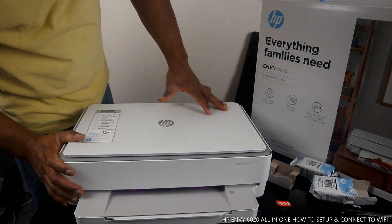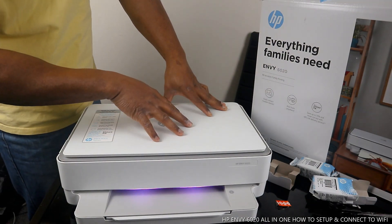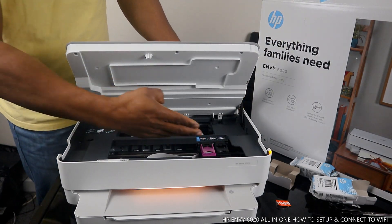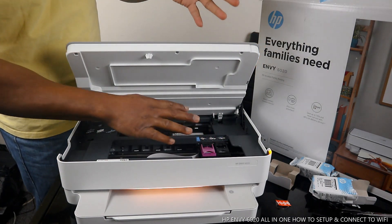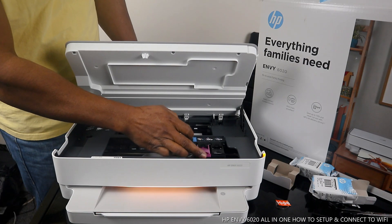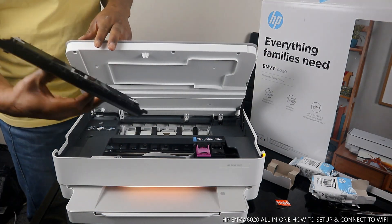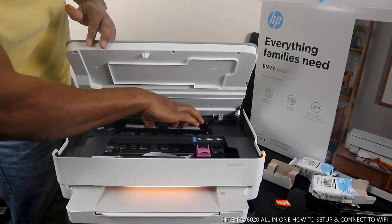I want to show you some features of this printer. I like this purple color. The printer is not yet connected to Wi-Fi network. We have loaded the ink cartridges — it's using 305 black and 305 multicolor. Once you open this printer, the cartridges will come to the middle automatically for you to replace. This section here is for you to check if there's any paper jam.